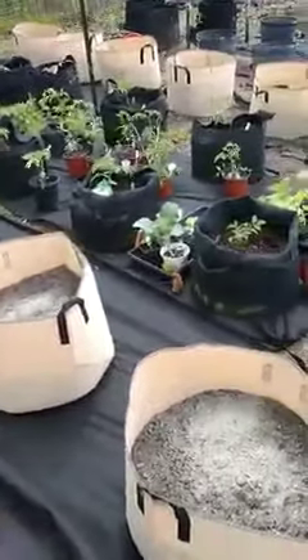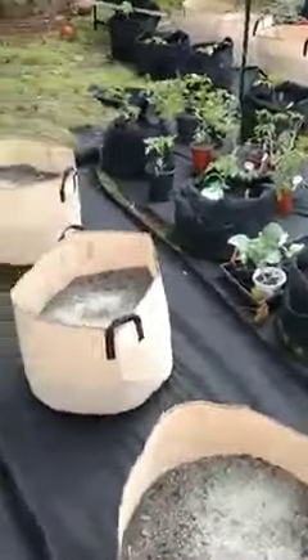So how high do you fill your pots? Not all the way to the top. You don't really need all that grow mix.